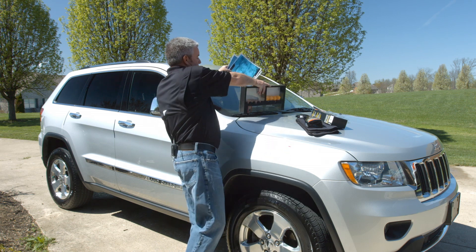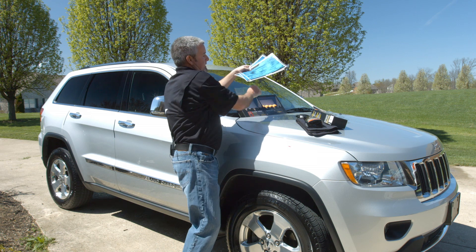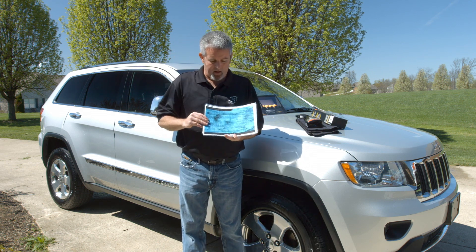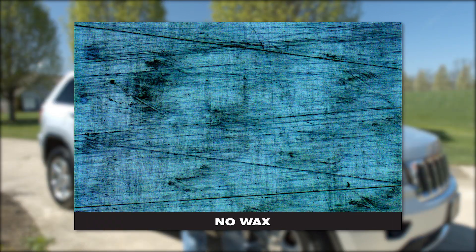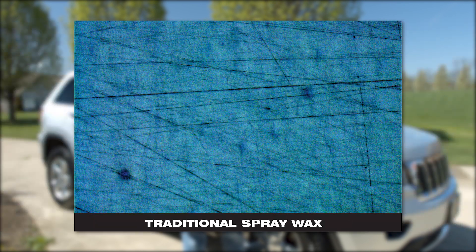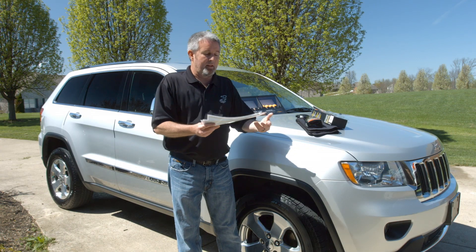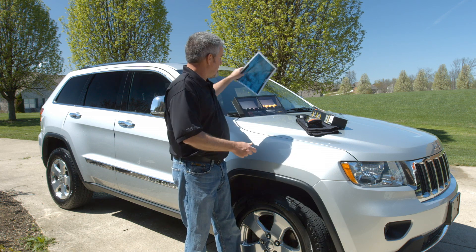We actually have some magnified vehicle surfaces — these have been magnified between 50 and 100 times. This particular surface has no wax on it. The next photograph shows a traditional wax; as you can see, some of the scratches have been covered. But then we move on to Eagle One Nano Spray Wax, and again you can see where it actually covers up most of those scratches. That's one thing that makes the wax so unique — the particle sizes.